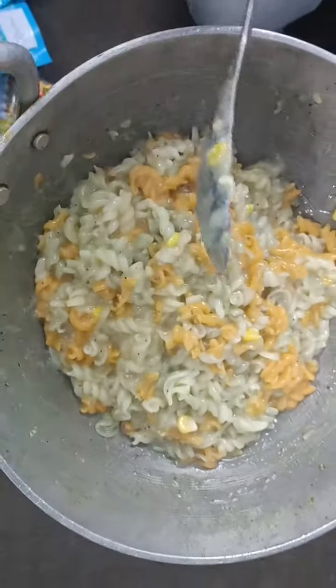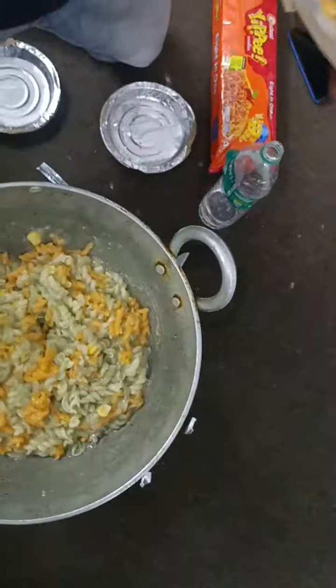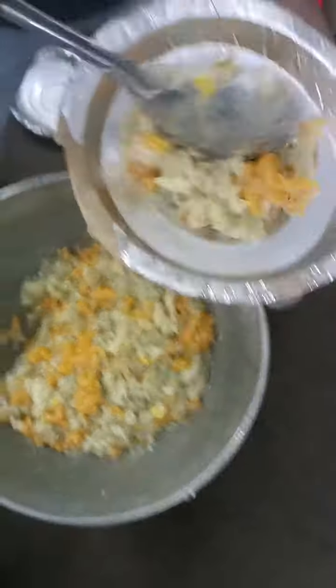Let's take a look. The pasta is ready. Let's take a look.